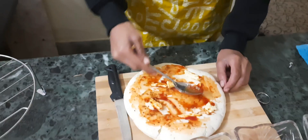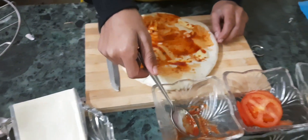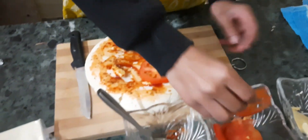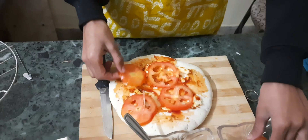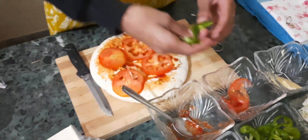So this is spread. Now we are going to add the toppings. The first topping I have is some tomatoes, and now we are going to add some capsicums.